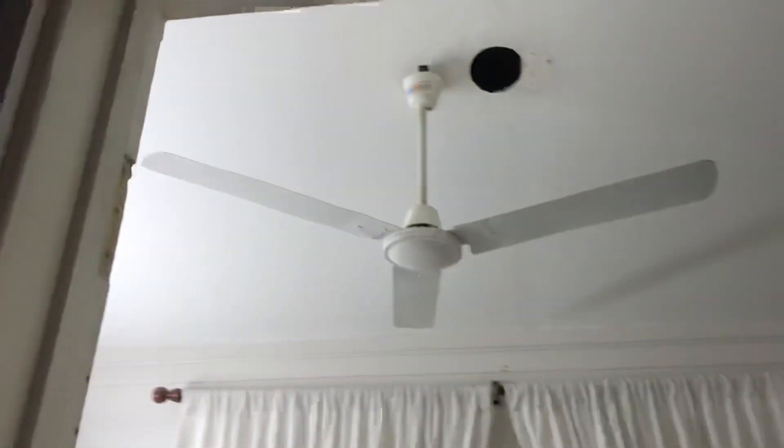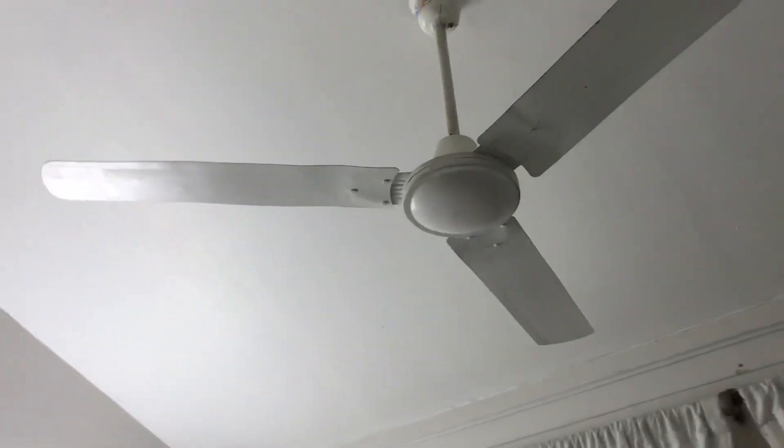Ripped out this ceiling fan because it has this annoying light that doesn't have a pull chain, so I can't really turn it off. You can't really find where to buy one. We've got that in this column that I reviewed.